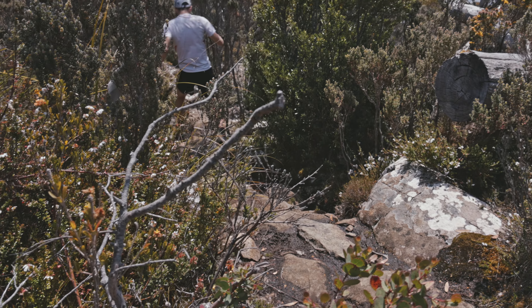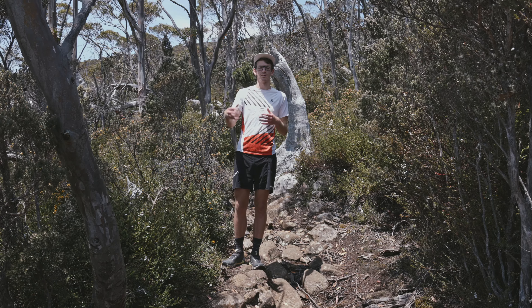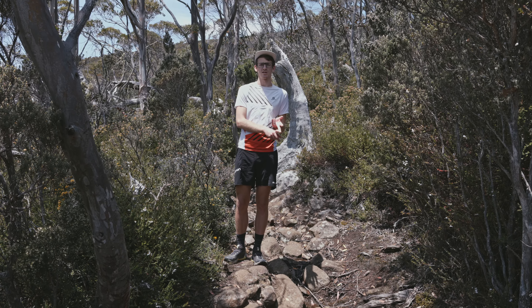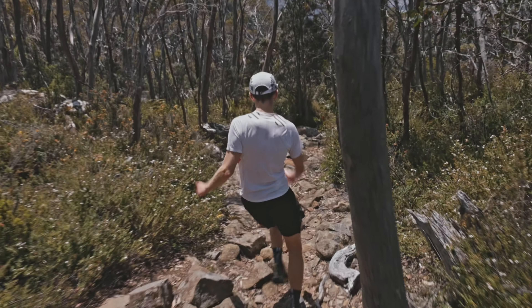Getting out on the trails as much as possible is the key to building that confidence. It will come over time, and that means you can make the most of the technical skills you've built and the strength you've been working on — and you'll be able to move through that technical terrain even faster.